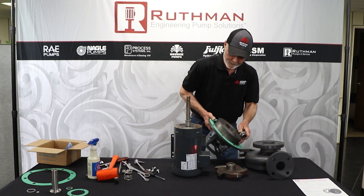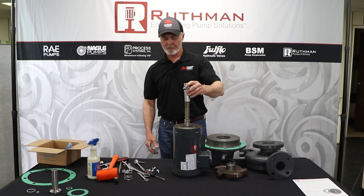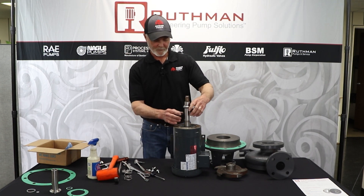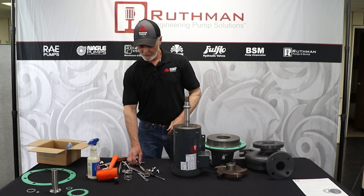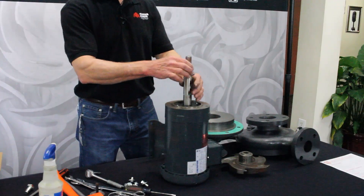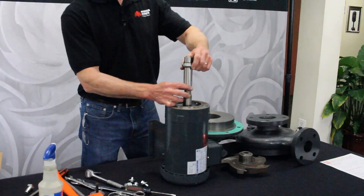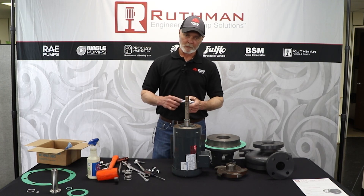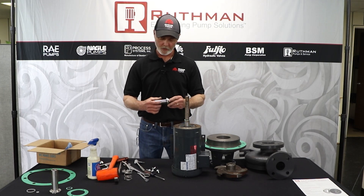As you can see, the sleeve came off with the parts — that's not normally how easy it is. If it gets stuck in there, you can take a chisel and a hammer and drive it up, or lubricate it with some WD-40. When you take this off, if you haven't damaged it, you want to look at it and make sure it's not pitted or scarred up.